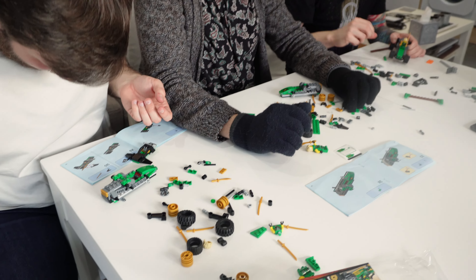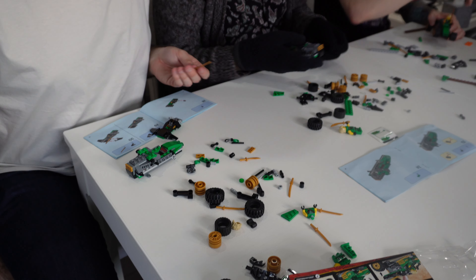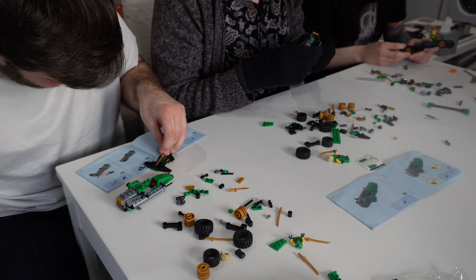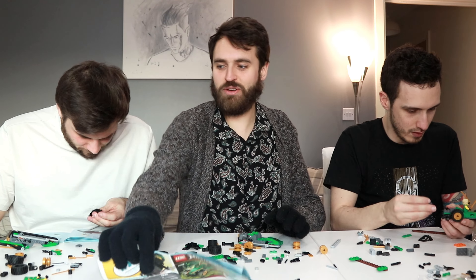How many swords does this thing want? Why so many swords? You should only have one sword. I've got like a bajillion swords — oh yeah, I've got a bajillion swords. You've got so many swords. I've got so many swords — I didn't even know I had that many swords. Hey, I'm halfway through the book.